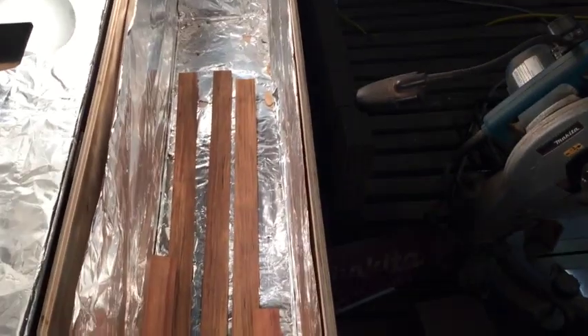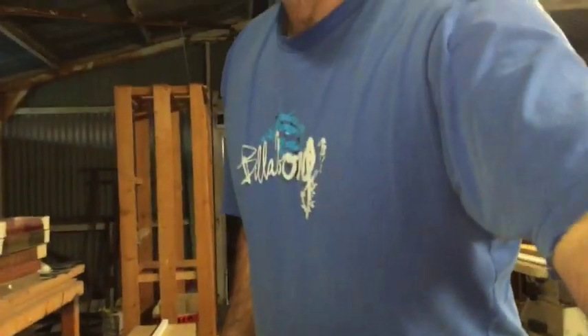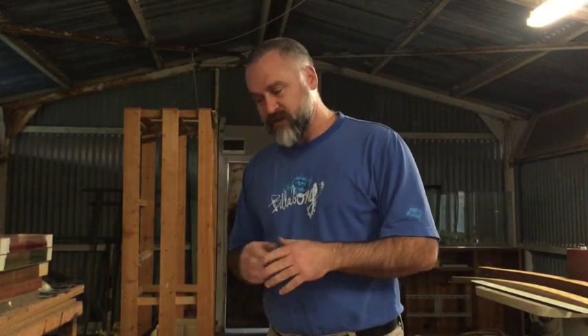That's the oven there. If I open that up, you'll see inside the lights are on — they're just there to give it some heat. The reason it's in the oven is to get any moisture that might be in those laminates out. I'll keep it in there for about an hour. Once all nine pieces have been there for an hour, I'll turn it off, let the pieces cool down, take them out, and then it's time to glue them up.